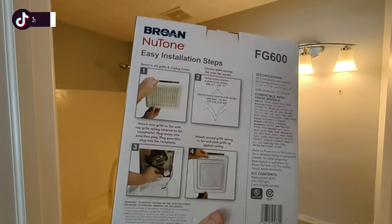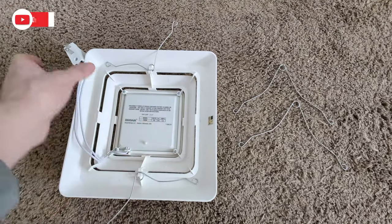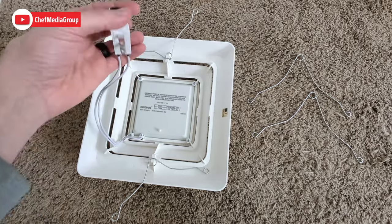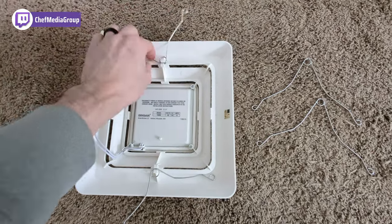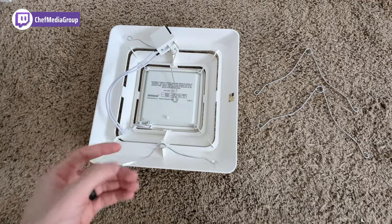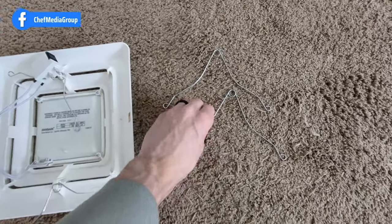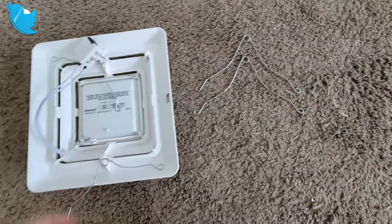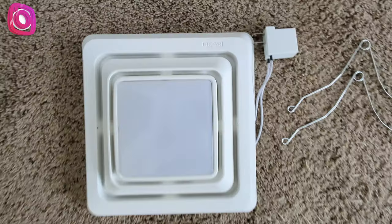Now let's look at everything in the box. We have our LED cover with the power cord and cable that we're going to plug into our fan. We already have two smaller springs installed — that'll depend on your model which ones you'll need — but they also give you the larger springs. It's very simple and straightforward, basically plug and play.